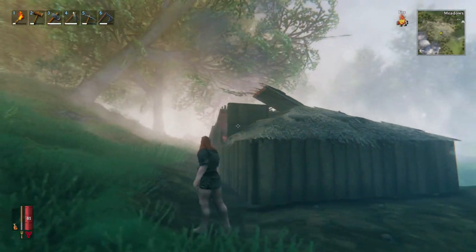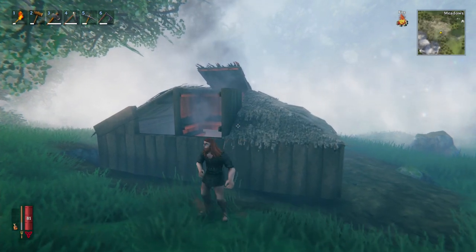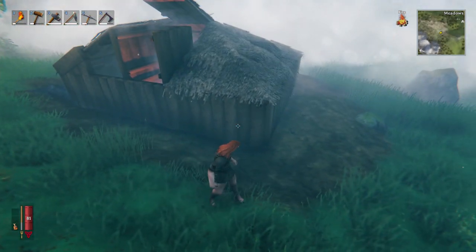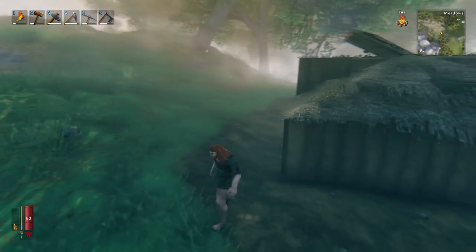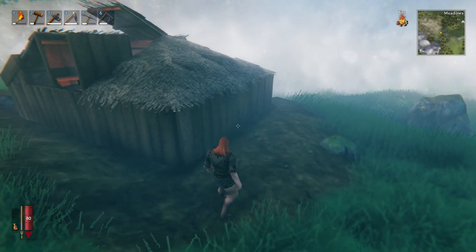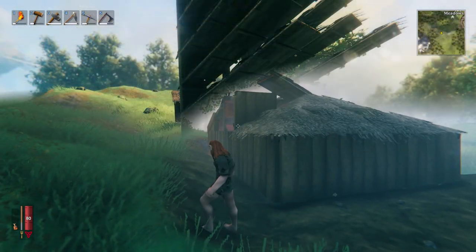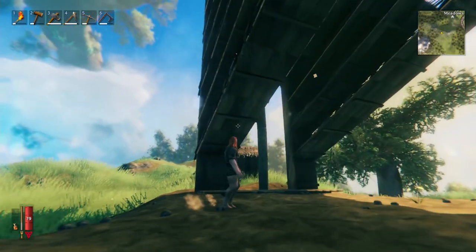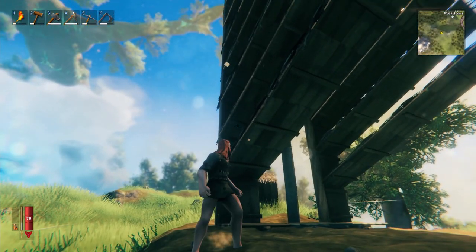That chimney is really important to get rid of the smoke, otherwise you can take damage from the smoke. Let's go over now why it's really important to have proper structural stability. I'm going to run over to this hill where I've got a good example, which really comes into effect when you're trying to build higher than this little house.